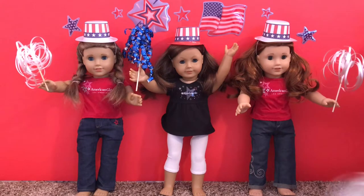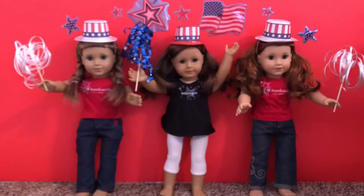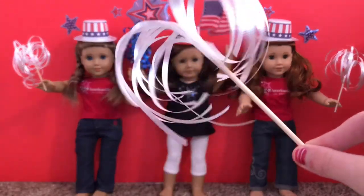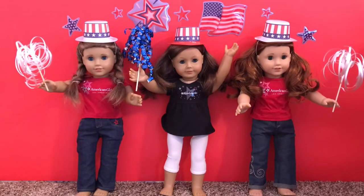Also, I made these DIY sparklers. I just put out a piece of tape, then put ribbon on it and wrapped it around a skewer stick, and it looks like a DIY sparkler. I got the idea from American Ideas.